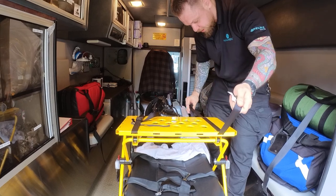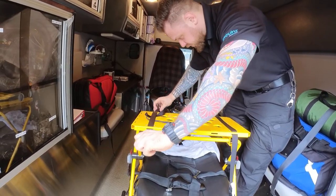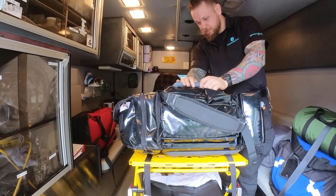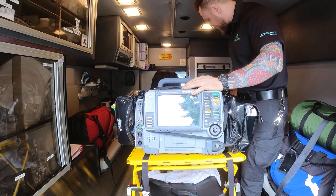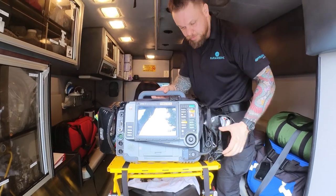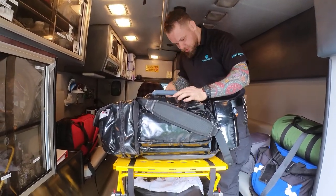Now I'll show you how to mount the LifePack 15. I open these straps up. I have the monitor facing toward the side where I'll be sitting — not facing away — because I'm going to be sitting by the patient's side and I want to see the readouts. If you put it facing away you won't have a clean readout. This is how the monitor will be housed and I run the straps under.